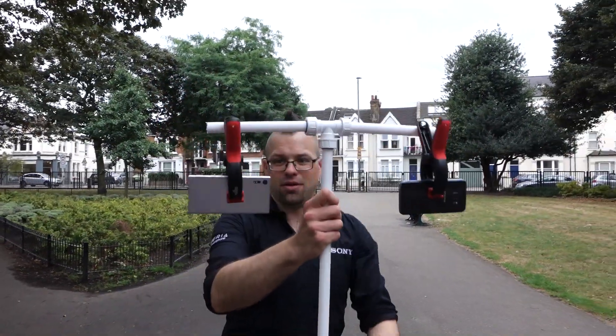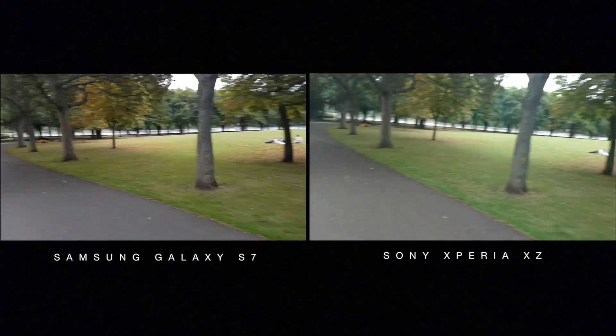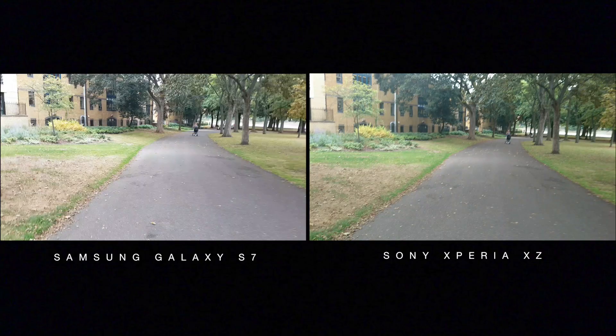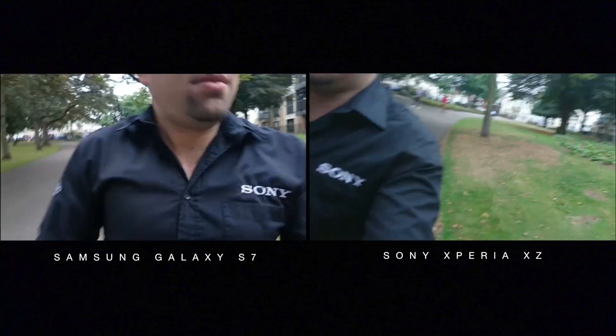So what does SteadyShot actually allow you to do? Well, if you want to take any videos whilst you're out walking with your friends or family, or perhaps you want to take a video of the Foo Fighters on stage but you're right next to the mosh pit, it doesn't matter. SteadyShot is going to take care of your video and make sure that it's the smoothest possible.